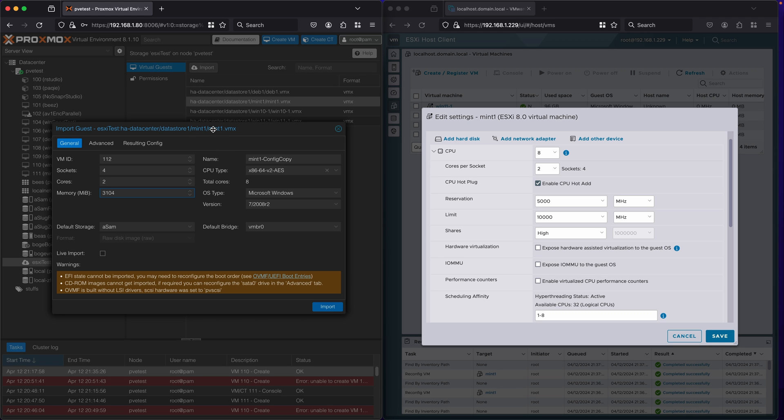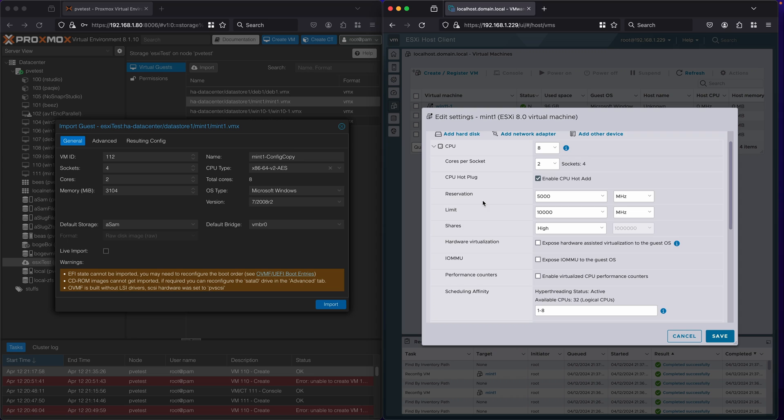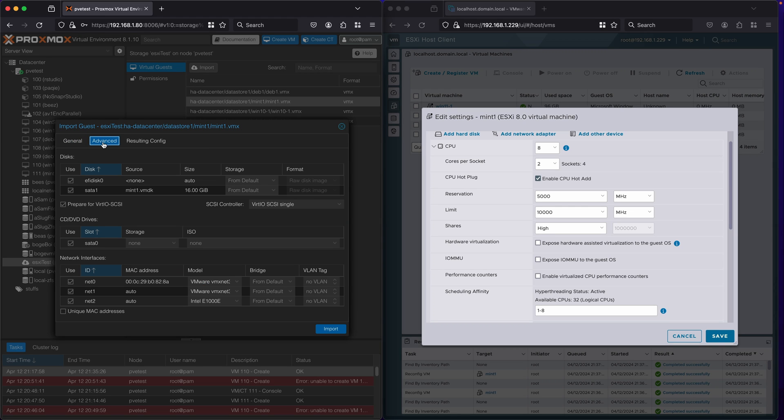On the left I have my Proxmox import dialog, and one cool thing is it shows me the full configuration without actually having to import it, so I can see how it's going to pull in these weird changes. The first thing I notice is it gets my CPU sockets and cores right, and it also gets my 3GB of RAM correctly. The CPU type seems to always be set to this new default of x86-64-v2-AES. VMware doesn't really have an equivalent for CPU generation. OS type and version seem smart — if you set ESXi to something like Windows Server 2025, which Proxmox doesn't have, it just sets it to the latest version of Windows. It doesn't copy over the network bridges since they have fully different names. Looking under advanced options, it is copying over the EFI versus legacy configuration, which makes booting a lot easier.